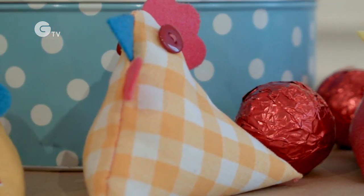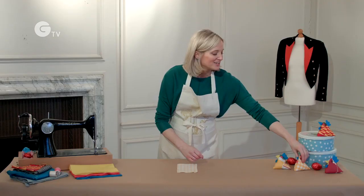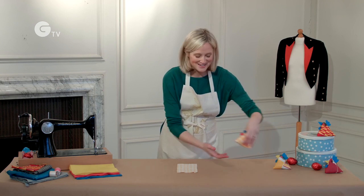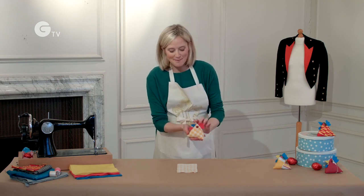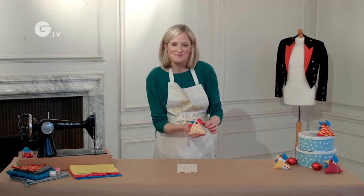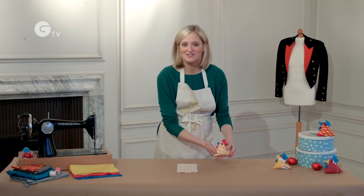Okay so now it's time to do the features for your Easter chick. You can make your chick your own. Mine's more of a rooster but I've given him a beak, a wattle, and a comb, so we're going to cut those out of felt now.